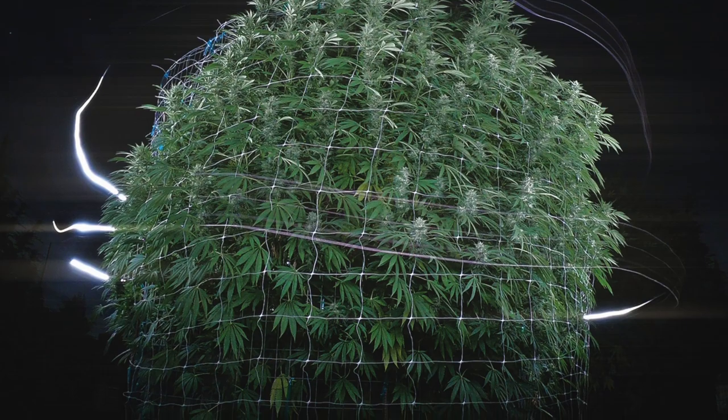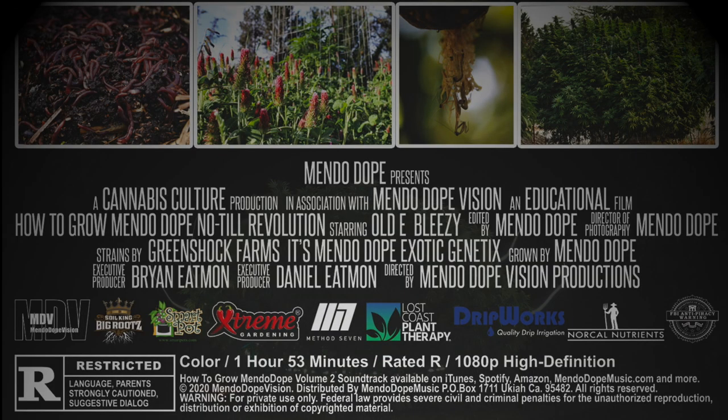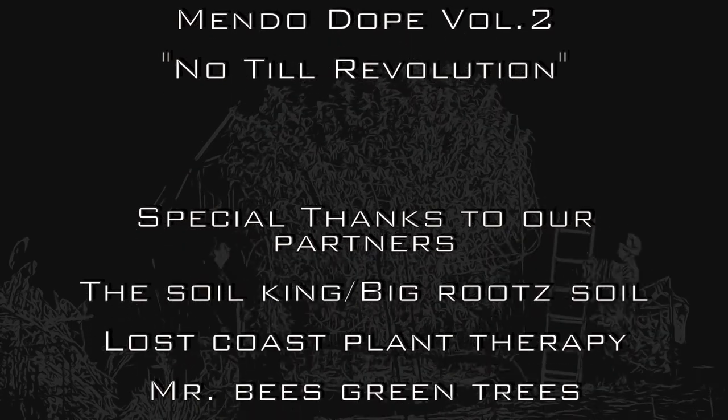Terpenes, flavors, and THC. Pinene, lemonade, and that perfect green. Indica, sativa, all from a seed.